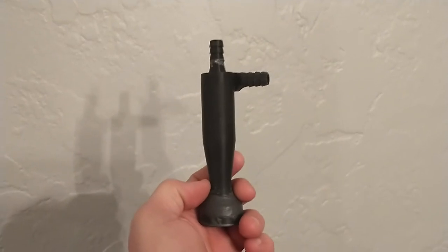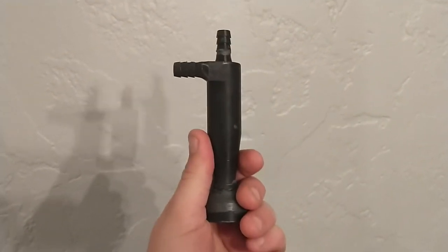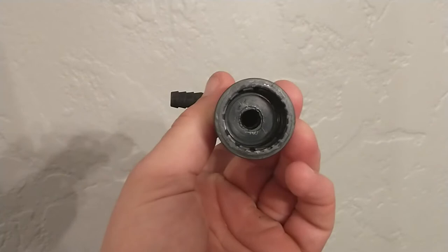Hello everyone, Turkey here again, coming to you today with something else that I came up with. This is a cyclonic separator that I made for electrochemical machining, and I made it to fit on top of a pop bottle.